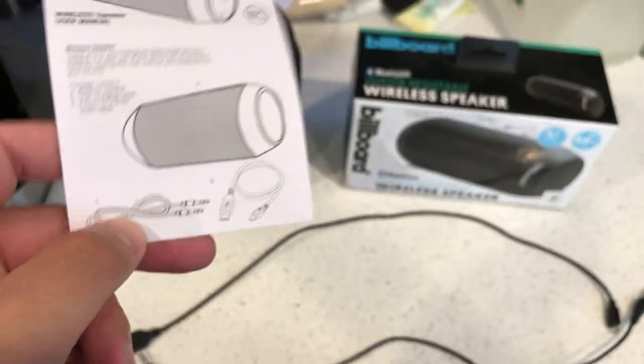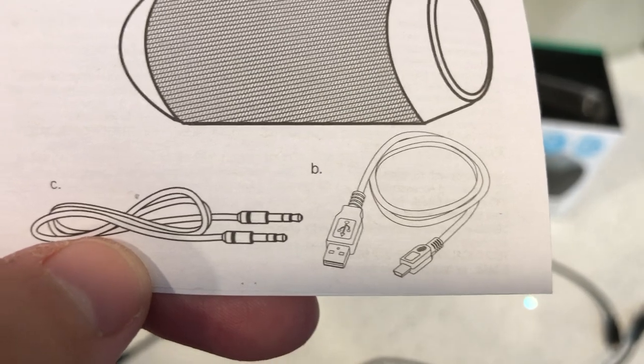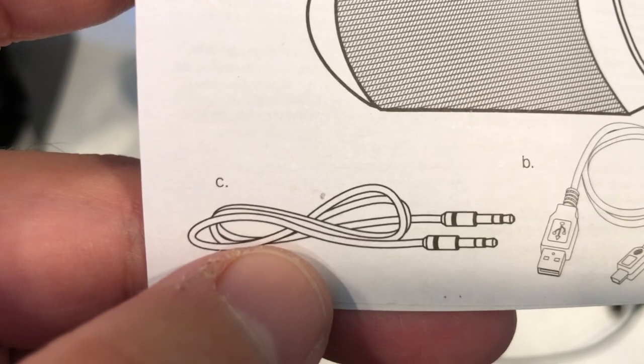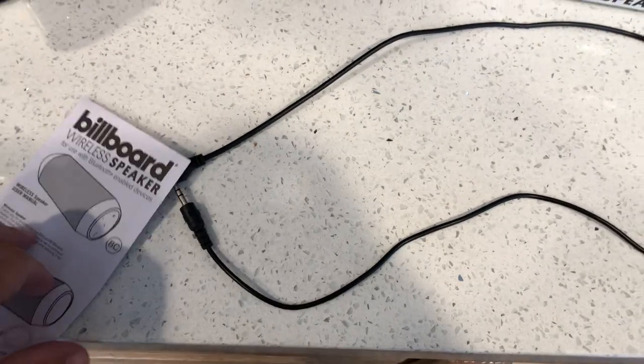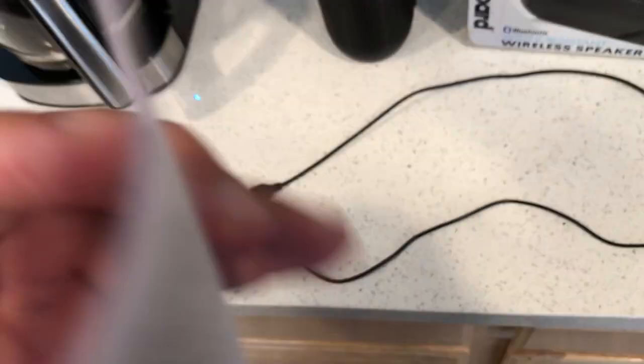Here are some diagrams and pictures of what the product looks like — that's the speaker itself, that's the USB-to-Android cable, and then you've got the auxiliary cable. That's all you get, along with the instructions. I'll open it for you guys since it looks to be very simple and easy — not that many pages to worry about.